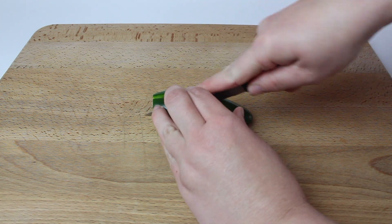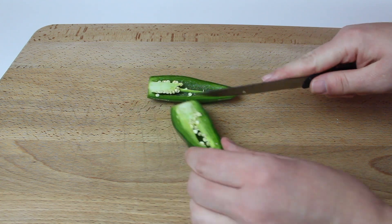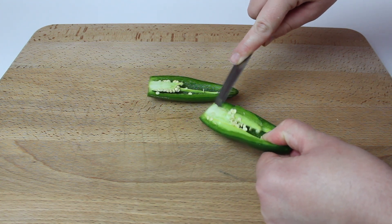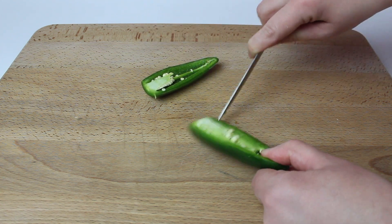Next, you're going to remove the seeds from the jalapeños. A lot of people like to wear plastic gloves while working with jalapeños. I didn't, but I thoroughly washed my hands after doing this.